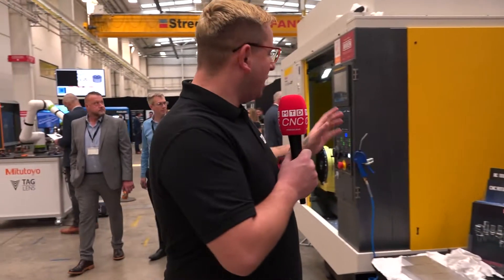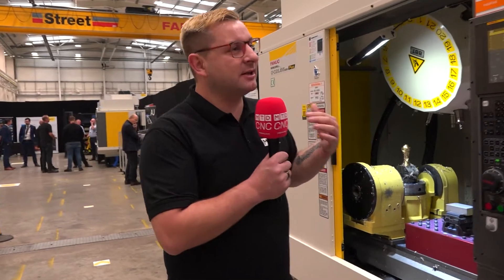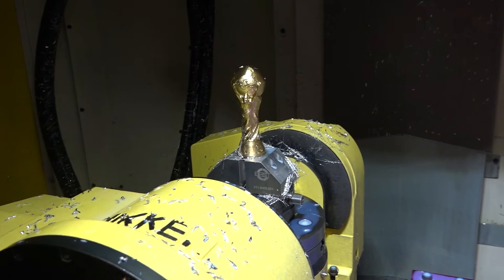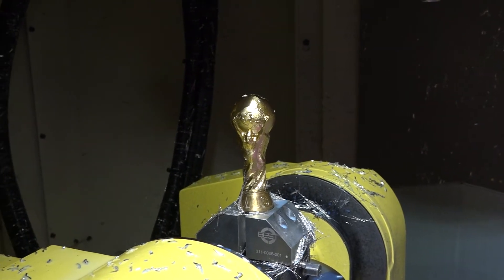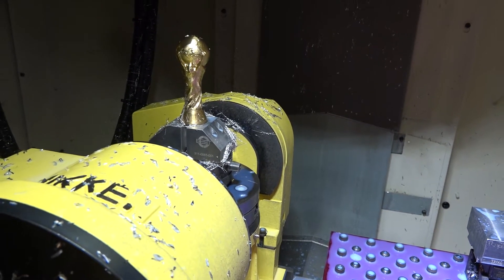This machine is also running one of their five-axis trunnions — Fanuc are giving away little versions of the World Cup trophy completely machined on here. The trunnion is a direct drive rotary table driven by magnets rather than gears — very high precision, going up to 200 RPM. The direct drive table is currently only available on Fanuc machines, but the manual gear system tables can be retrofitted to any machine.